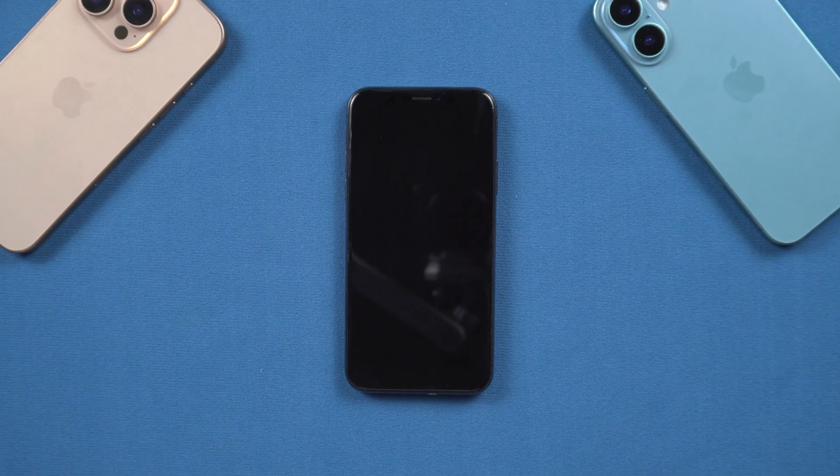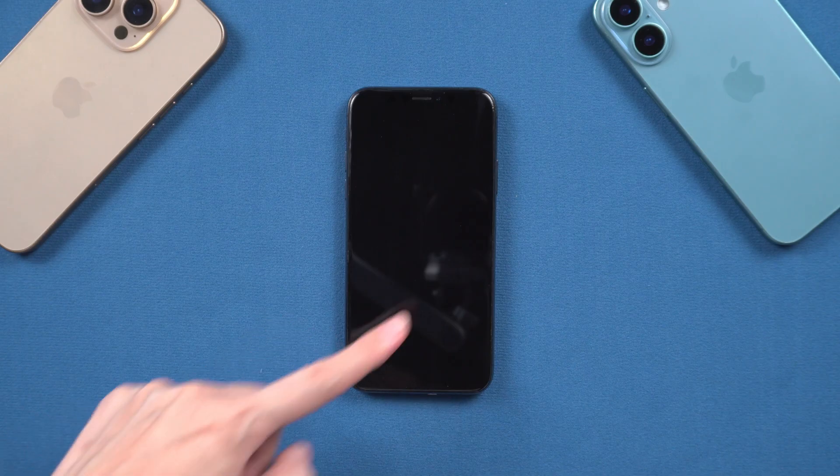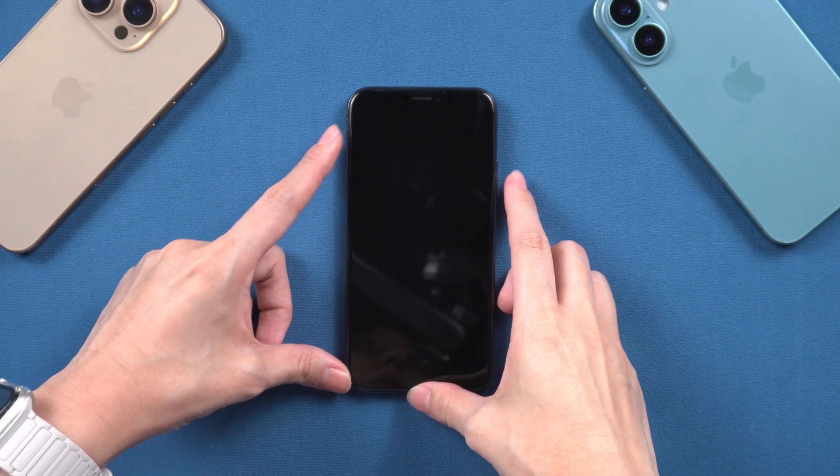Hello guys, welcome back to the Tenorshare channel. Recently, my iPhone XR has occurred a bug that it will suddenly black screen and won't turn on no matter how I try it — just won't turn on.